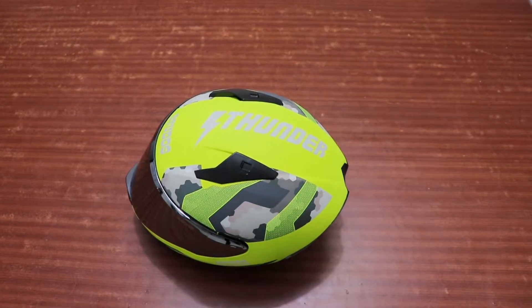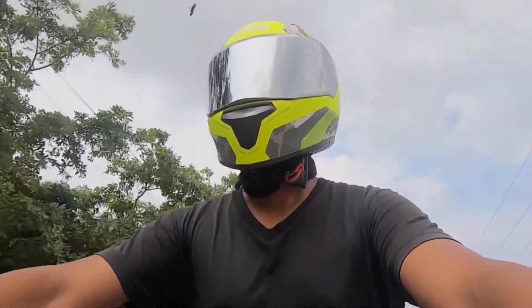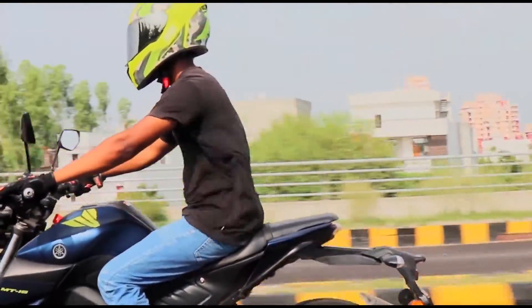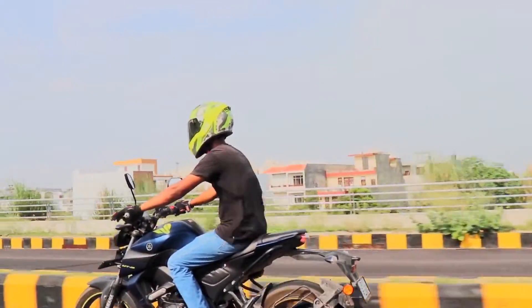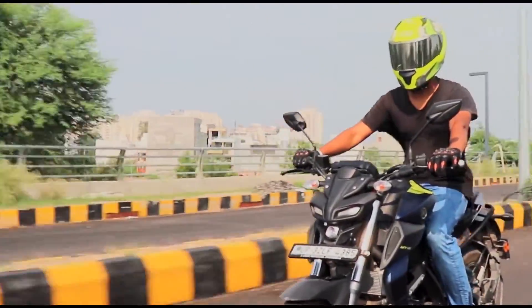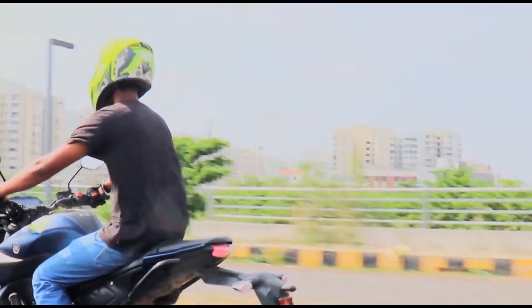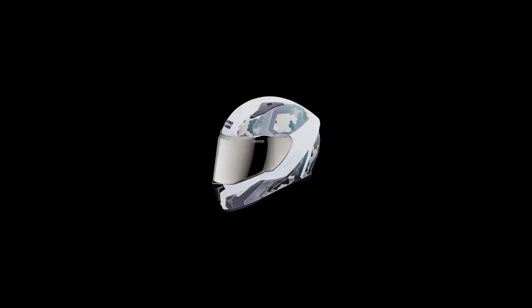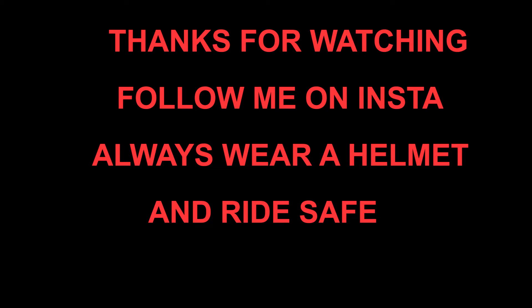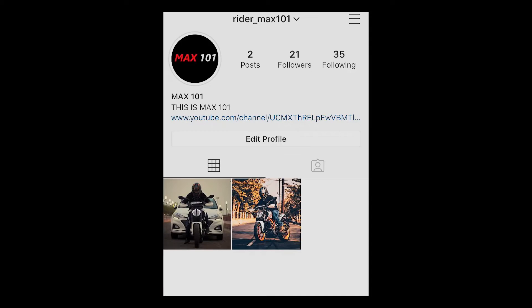So I will show you how the helmet will look on my bike.